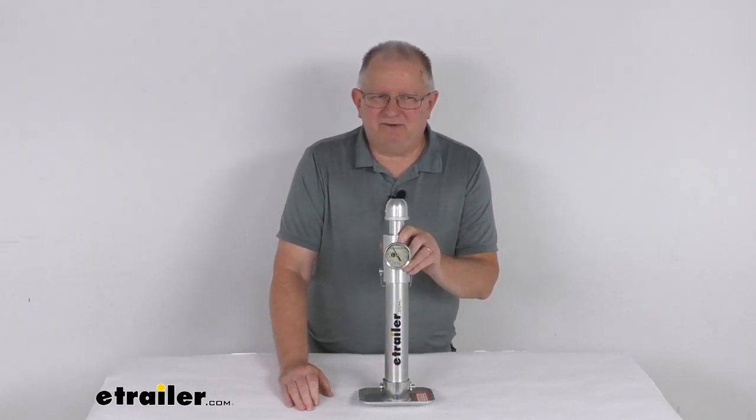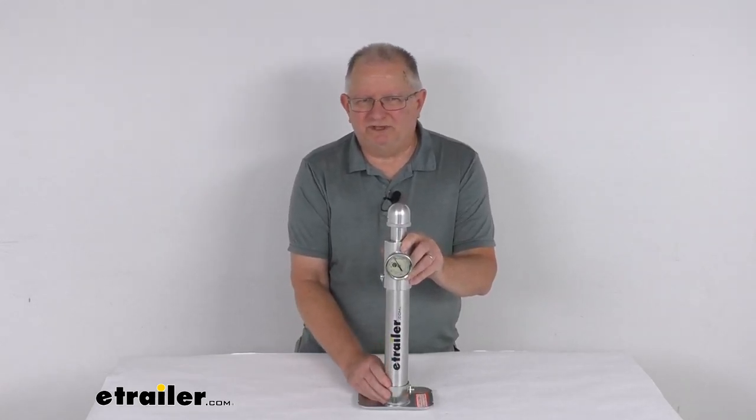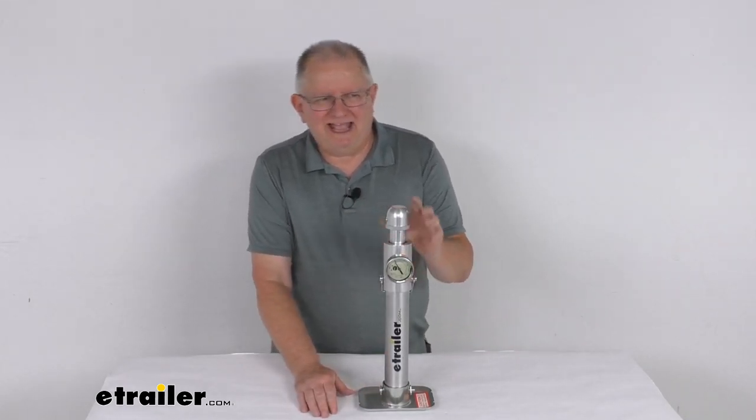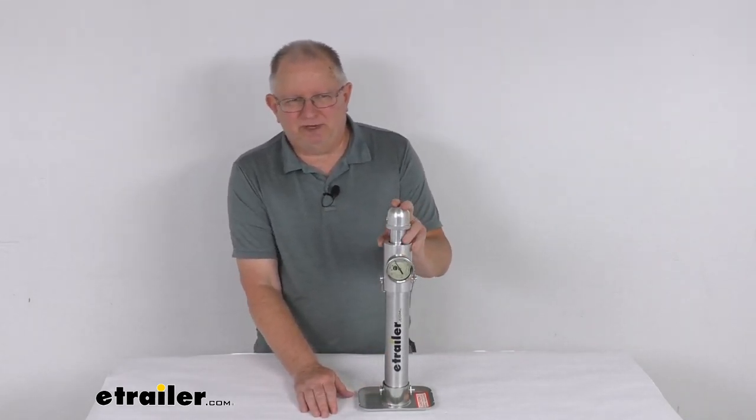It has a 2,000-pound capacity. Tongue weight refers to the weight that a fully loaded trailer will exert downward on the hitch ball of your tow vehicle, and knowing that tongue weight on your trailer is pretty important.